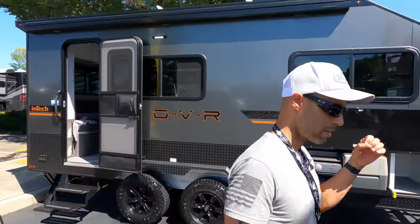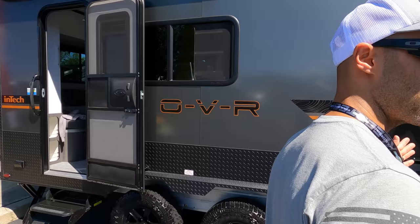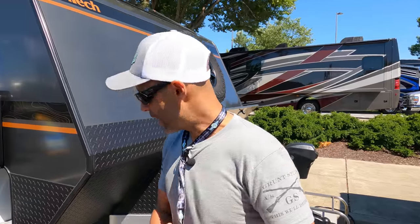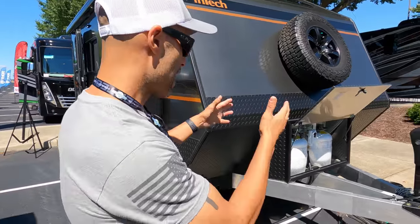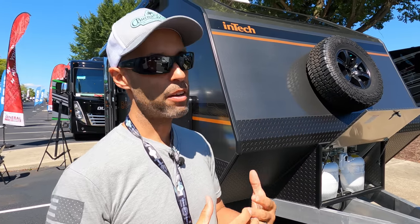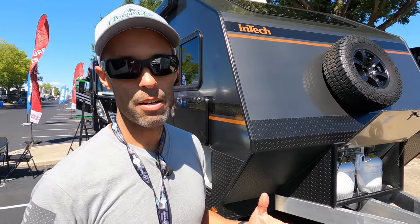They did some things different here than with their other trailers. One of our most popular videos is our first Intech — the Terra — which was one of the most popular videos. If you know anything about Intech or the RV industry, a lot of times with standard trailers they get a steel frame from a chassis manufacturer. Intech does it different — they do everything in-house. They weld their chassis, they make their chassis, and they weld all the walls aluminum, so it's one piece, very strong. They are in the stacker business first, making trailers for hauling heavyweight, and they take that same mentality to their RVs. They're super popular and very highly rated amongst their customers.